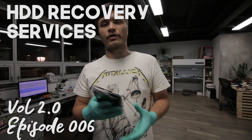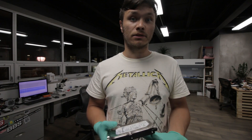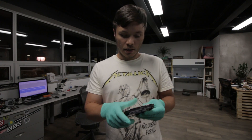What's up guys? This is Arkin from HDD Recovery Services. As you can see it's pretty dark outside — it's night time, around 9, 10 o'clock now. I've been here since 9:30 this morning. Just got to catch up on a lot of projects.